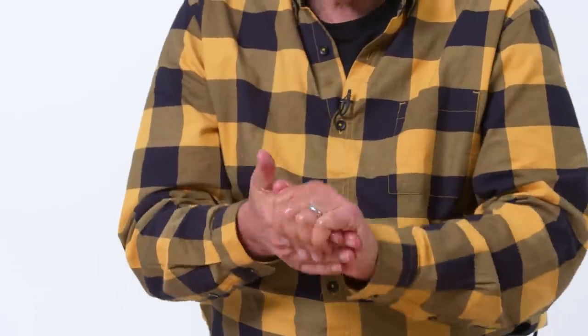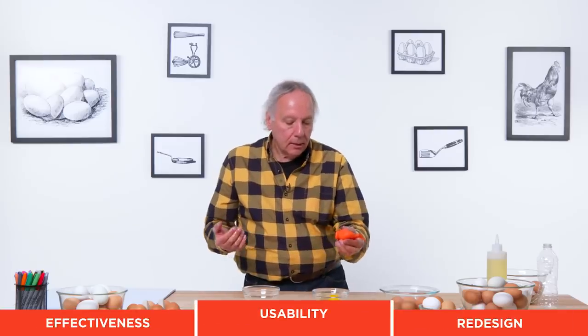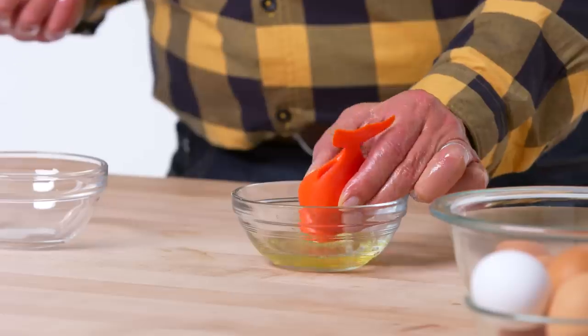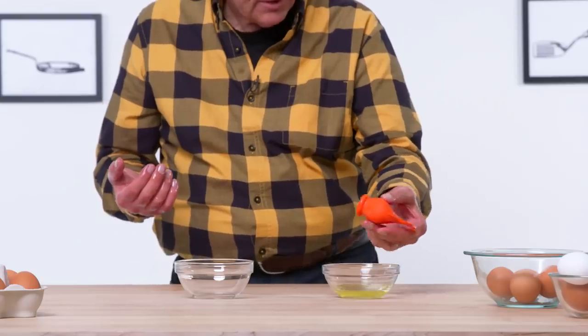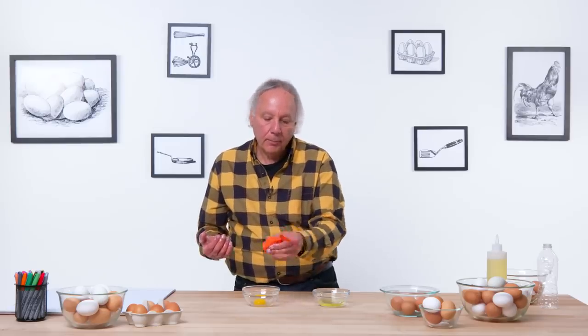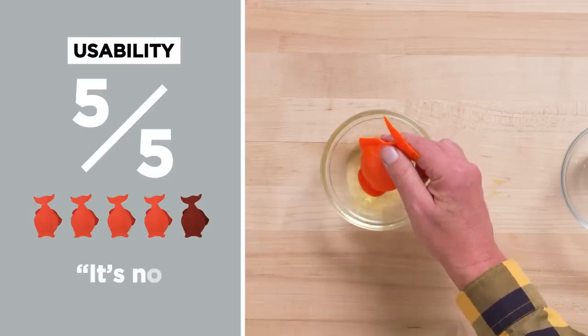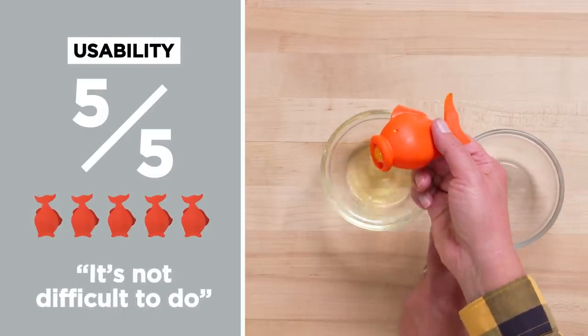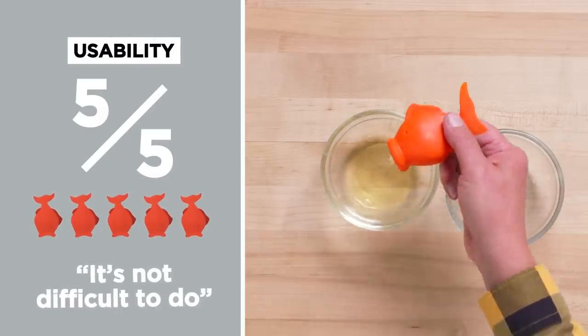Time for the left hand oil test. I'm going to use this one-handed with my left hand. Squeeze, pick it up. It's a little slippery, but it's okay. There's no weight involved, no force involved — that worked fine. I think it's all good. In terms of usability, I would give this a five out of five. Basically just squeezing a rubber bowl, and it's not difficult to do.